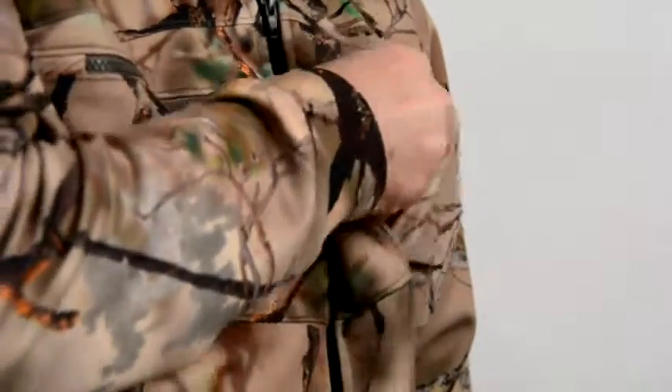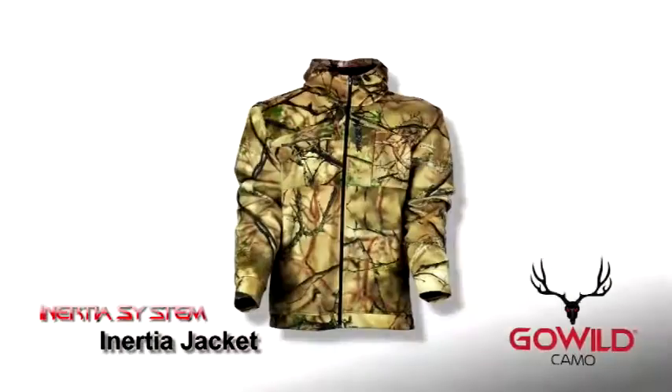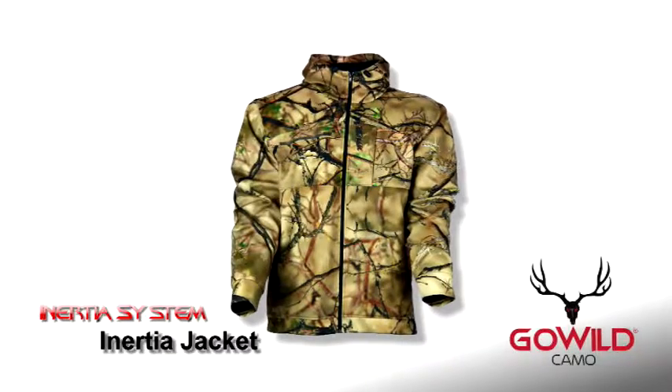The left breast pocket is what we call our rangefinder pocket. With a magnetic closure and a guarded lip, you'll be absolutely silent as you judge distance for that final shot. The Inertia Jacket is the perfect complement to the Inertia Pant and forms the outer layer for the Inertia system.